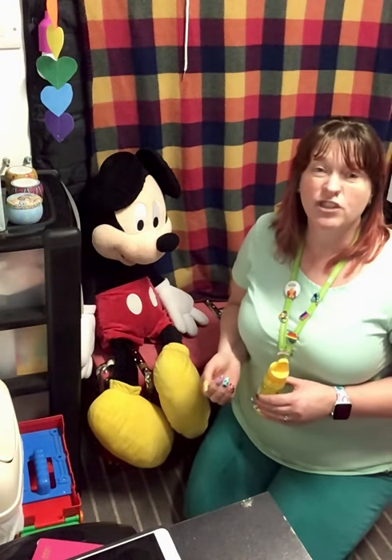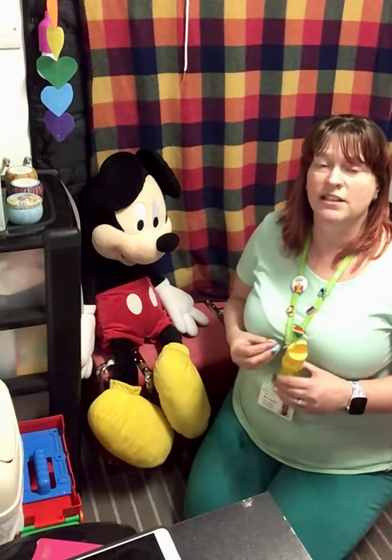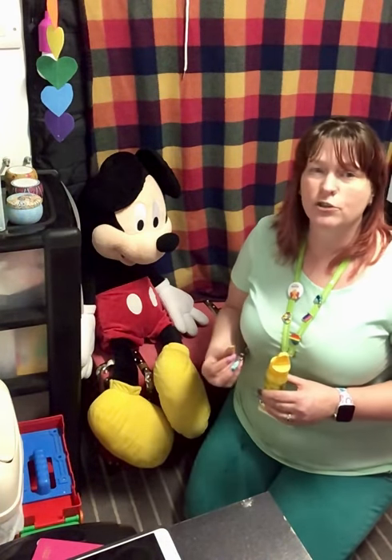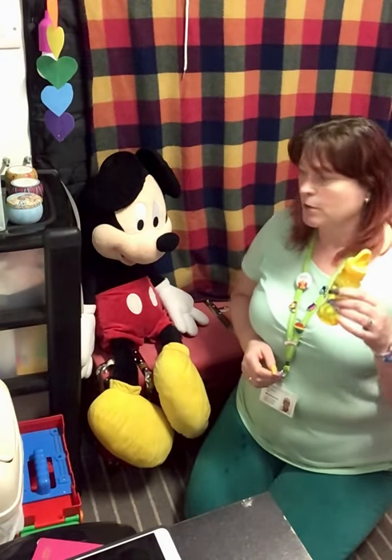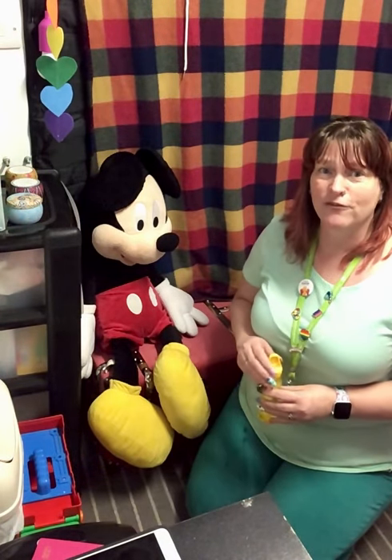You might find that your child starts to adopt their own gesture for go, and if they do, I'd suggest you carry on with their gesture. What we're looking for is a physical gesture to indicate 'go, I'm ready to have those bubbles.' I'm going to demonstrate with bubbles and Mickey is going to be my child today. I'll run through the activity and then recap over a couple of the things I've done.